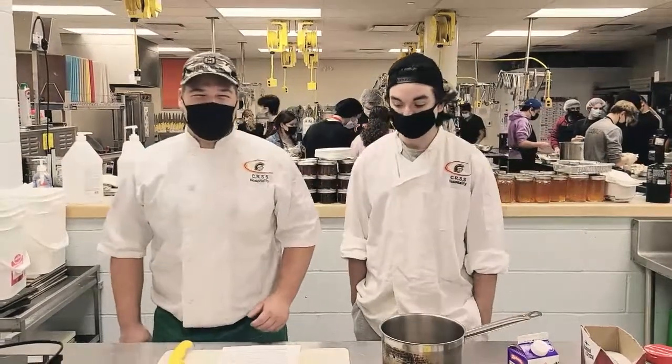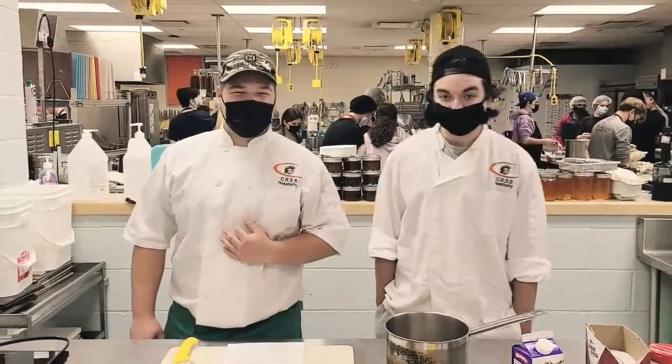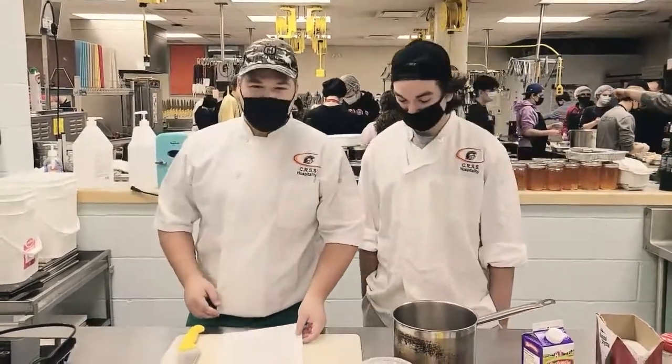Welcome to the Roadhouse Cafe at Clark Road Secondary School. I'm Rowan Smelser and I'm Michael Maynes. Today we'll be making pierogies.